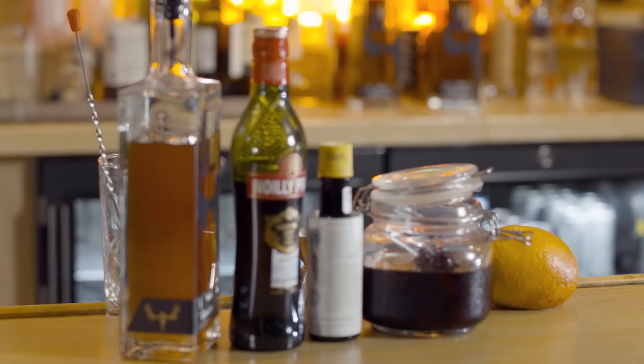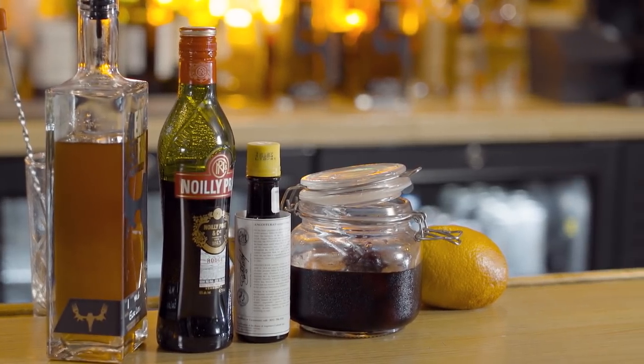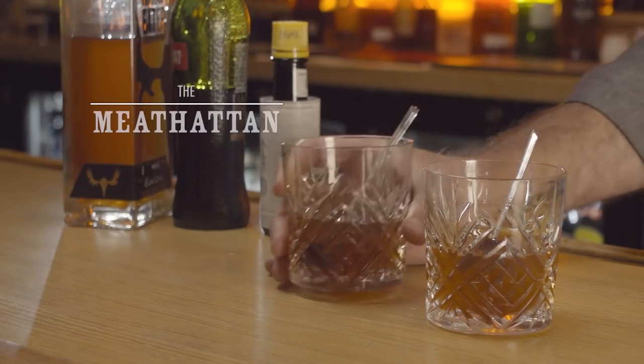Howdy, this is Morgan, your meat eater mixologist. Today we're going to take a look at the classic Manhattan and we're going to put the meat eater spin on it, and that's going to be the meat hat.